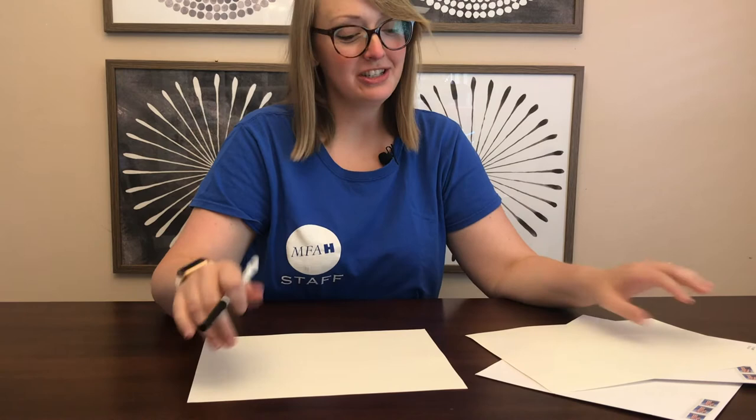For the project you need two blank sheets of paper, a skinny black marker or a black ink pen, and since I'm mailing these I have some envelopes with stamps on them.